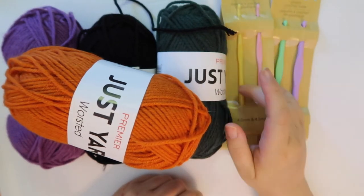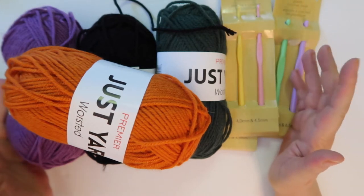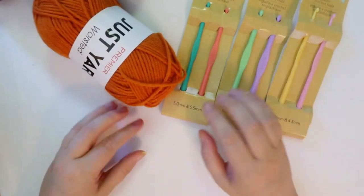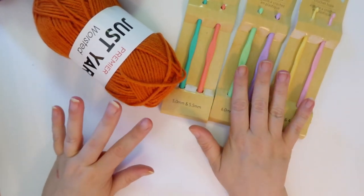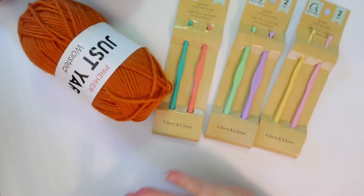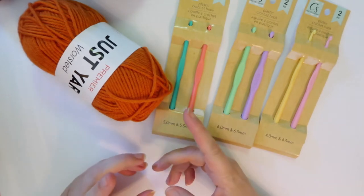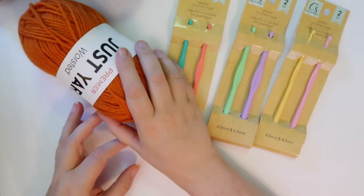Hi, this is Melanie from Hook to the Left. Today we're going to go over some Dollar Tree crochet items, so let's go ahead and get started. Welcome back to my channel and thank you so much for joining me. Today we're going to take a look at some Dollar Tree items and I'm just going to give you my impression on them and see if they're worth even just the dollar that you pay, or if you could get a better deal from somewhere else.